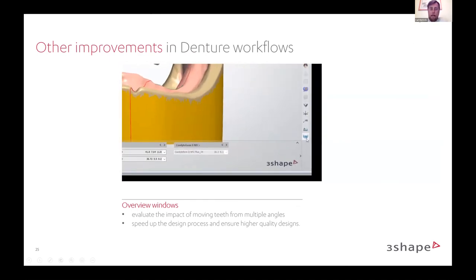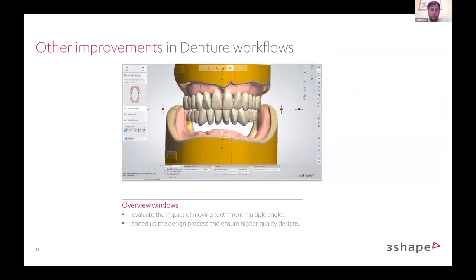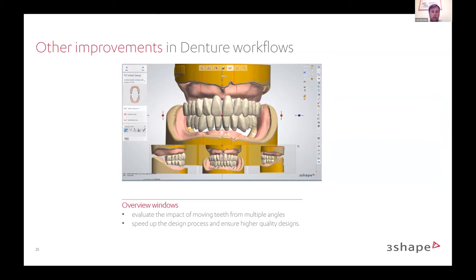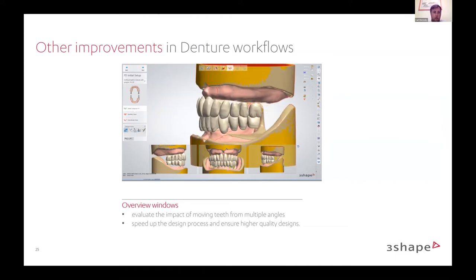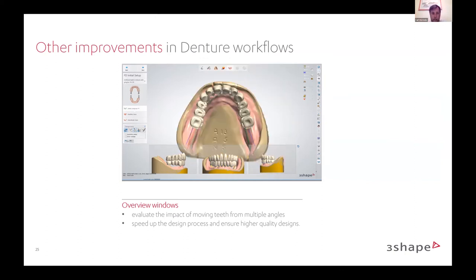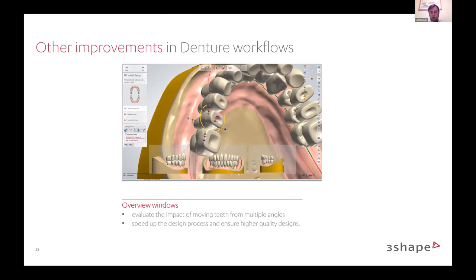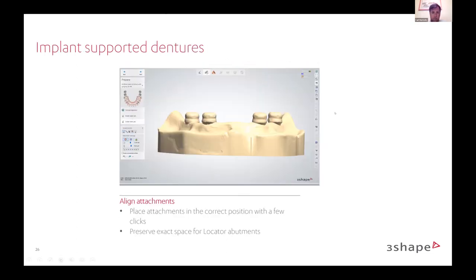A big helpful tool for setups, specifically with dentures, is a new viewing window. You can see at the bottom of the video where you can set up your case with three little views side by side. When you adjust the main part of the design, all three windows will move as well — no need to make an adjustment, rotate, and look at what the setup looks like separately. You can see it through the interactive windows at the bottom of the screen. A big improvement in setup, letting you see how it looks without having to jostle the model around in many different ways.